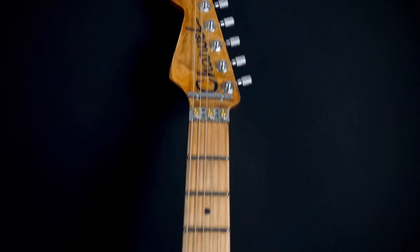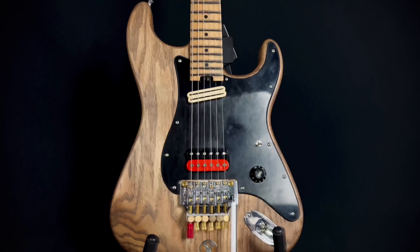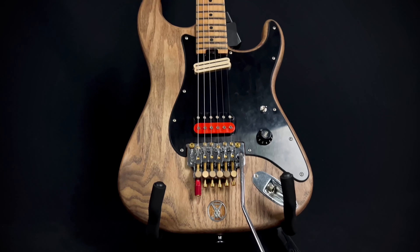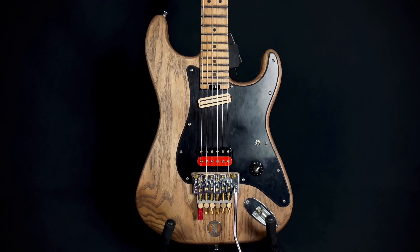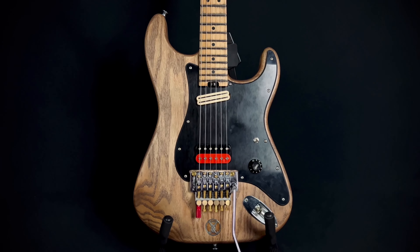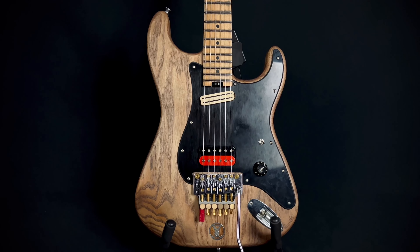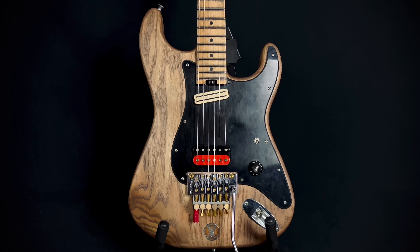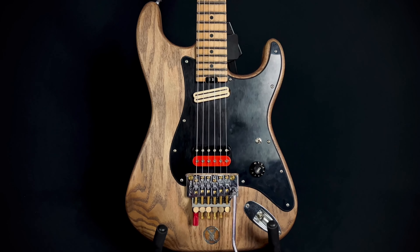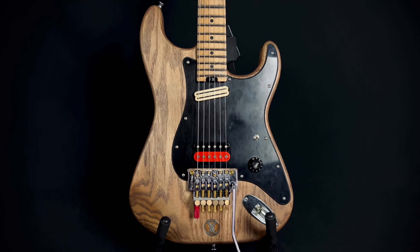To each their own — I'll never judge anybody for what they want to do. If it inspires you, that's all that matters. I'll leave you with a quick clip of me playing this guitar. Feel free to ask any questions, and also feel free to like and subscribe and click the bell for notifications. Until next time, I'll see you guys later.